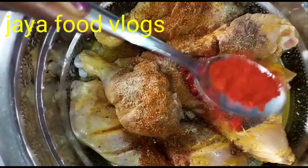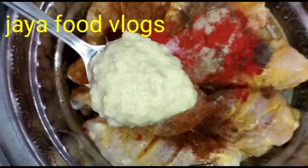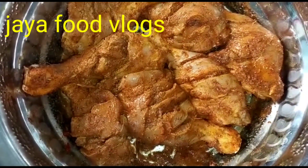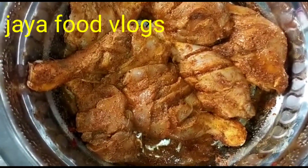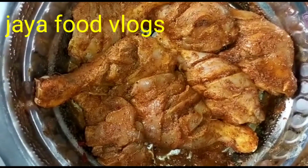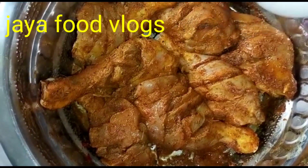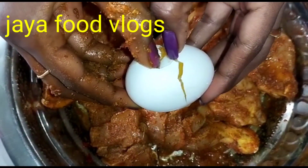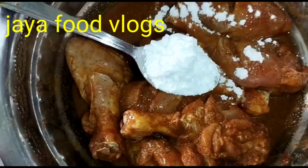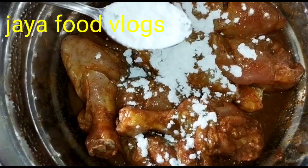Add 1 spoon karam. Add 2 tablespoons of corn flour and marinate for 30 minutes.